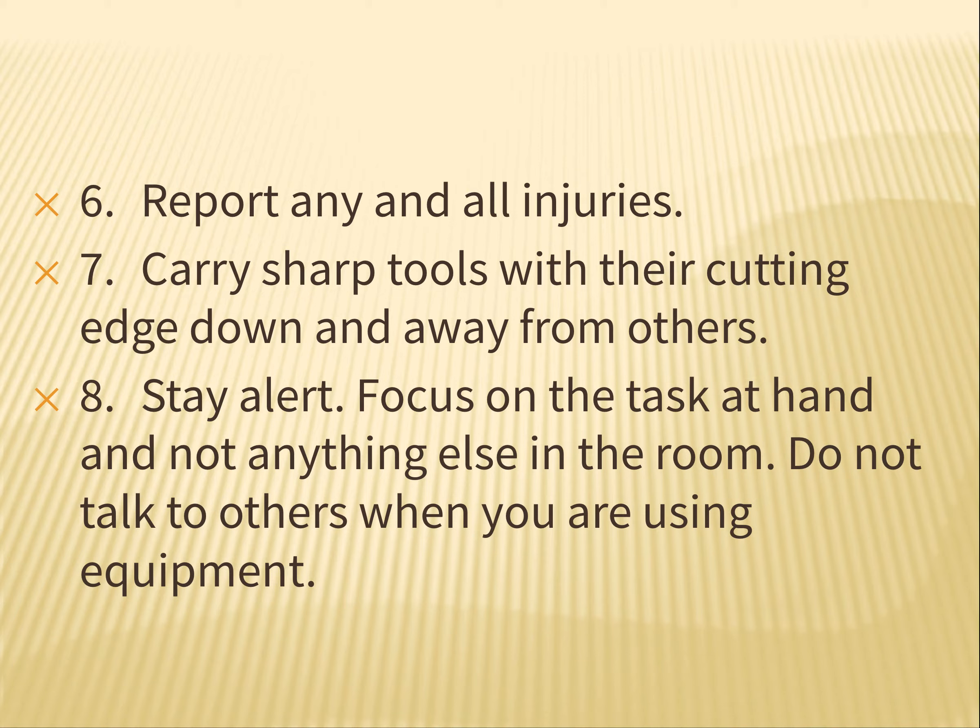Number eight: stay alert. Focus on the task at hand and not anything else in the room. Don't talk to others while you are using the equipment, and others should not talk to you while you are using the equipment. So if I'm running a bandsaw, you don't get to talk to me, and vice versa. The one exception is if you see someone about to do something wrong and hurt themselves — then you can say something. But as a general rule, when people are using tools, we don't talk to them. We don't want to distract them.